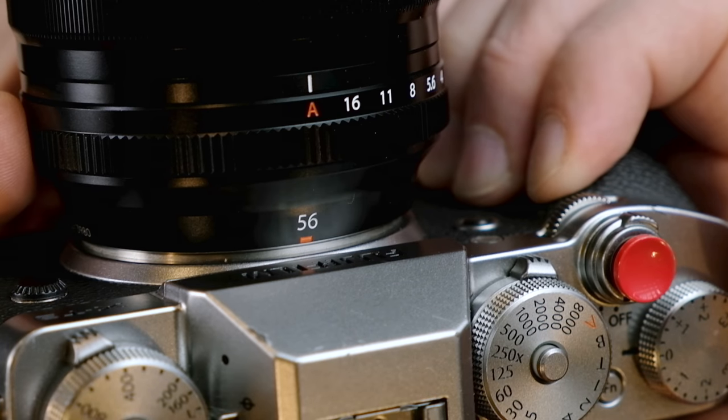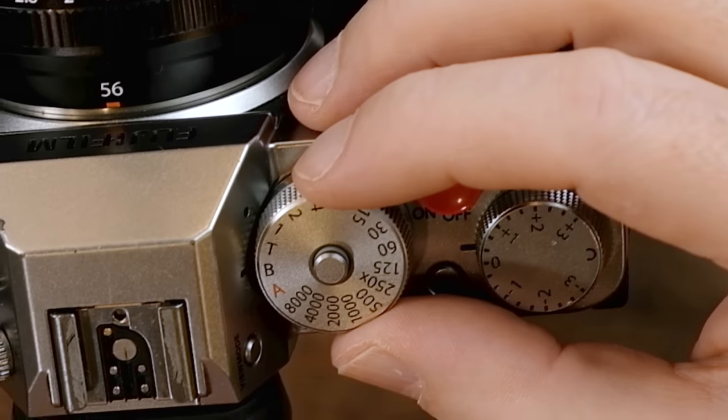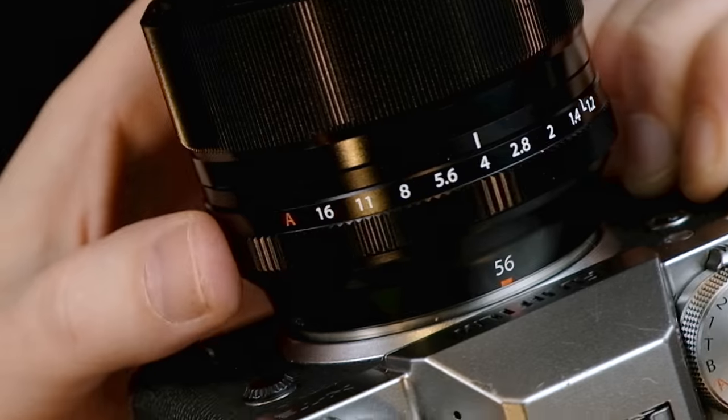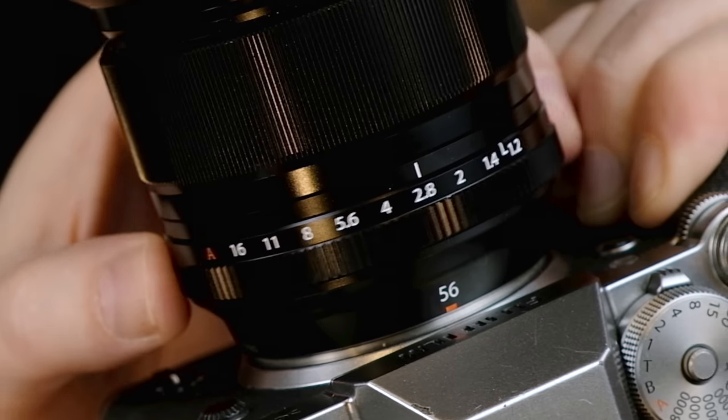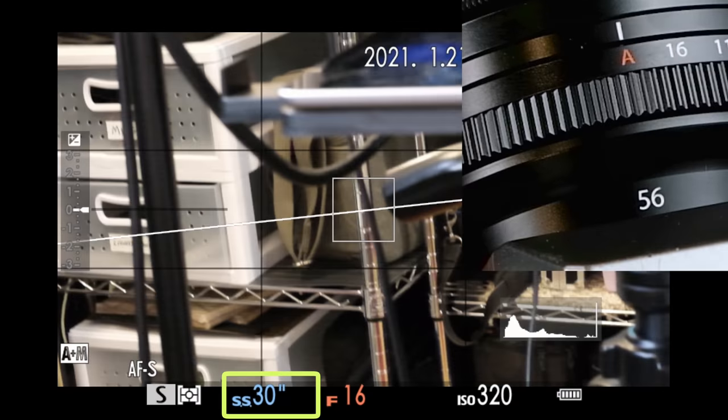Something else you need to know about the B function is that if you have your camera in B but you have your aperture set to A for automatic, the longest you'll be able to keep the shutter open is 30 seconds. Watch — I'll put my shutter dial in B right now. It will stay in bulb mode and allow me to press and hold down and keep the shutter open for up to one hour, as long as my aperture ring is set to a fixed value. But watch what happens when I put my aperture ring in automatic — it jumps from bulb to 30 seconds.